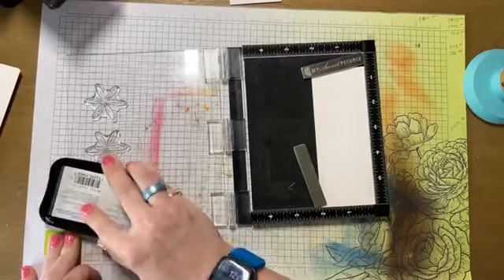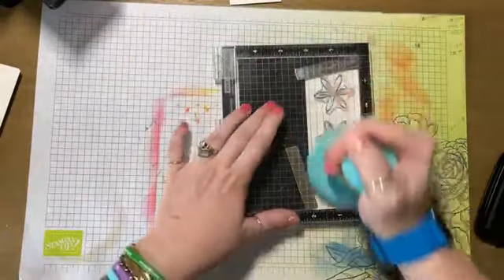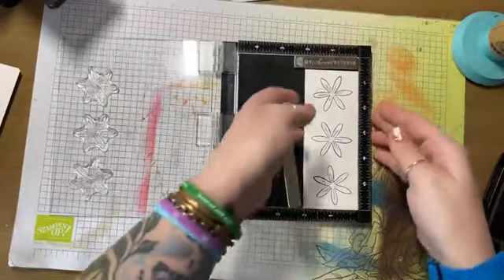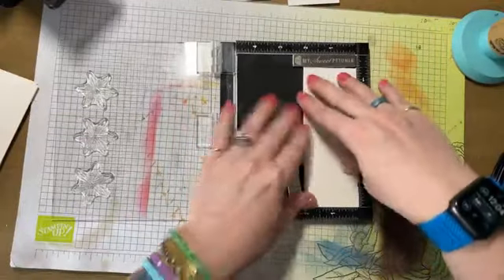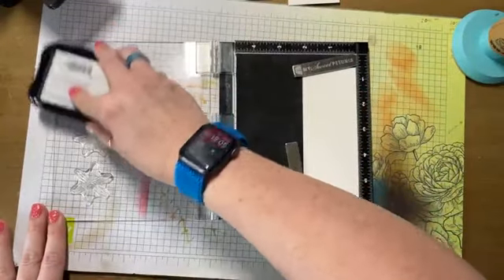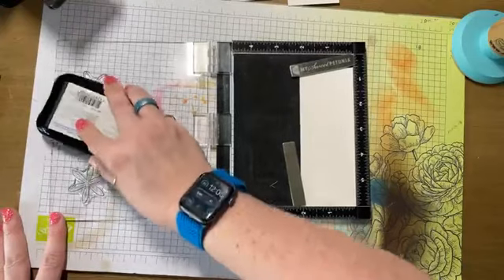We're going to stamp a bunch of these because we're going to color a bunch of these, and you're going to see how fast they color up. Heartfelt Creations has decided to close up shop and retire, spend time with grandkids and all that stuff. We wish them a very happy retirement. But now, Sweet Sentiment is going to be where you go for all of your 3D flower needs.